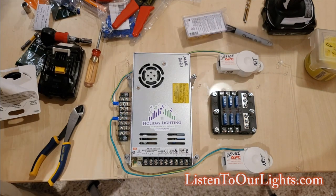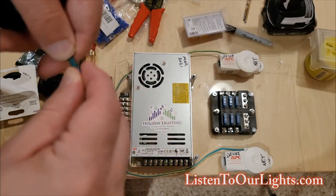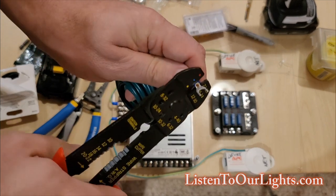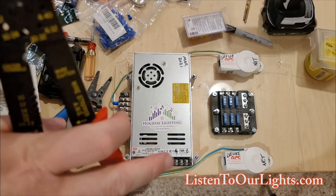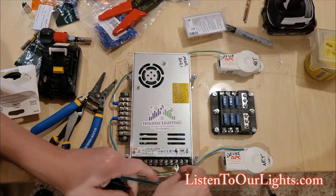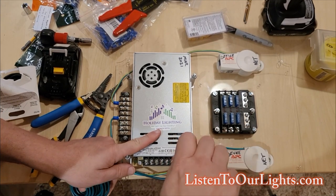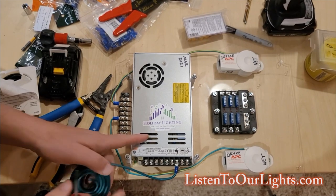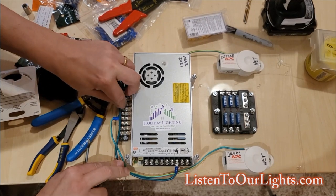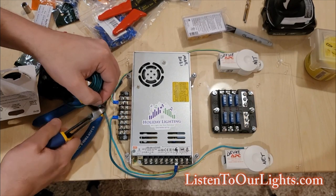Getting my crimper. Now this is not the ground that's going to be feeding the power supply — this is the ground that's going to go from the power supply to the bus. So it's going to come from the outlet to the power supply to the bus, and then from the bus to the two surge protectors. I want it to be about that long.